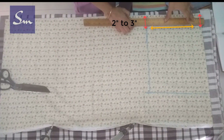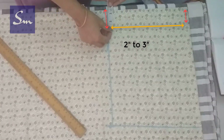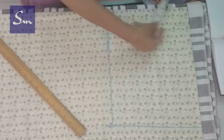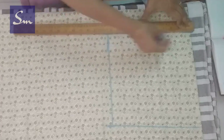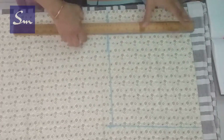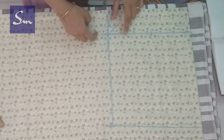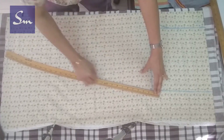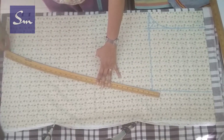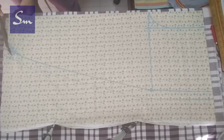Now square out the hip line. Take 2 inches from the top for the hip line — 2 to 3 inches. Keep it 2 inches if your hips are less than 36 inches, and if more, you can keep 3 inches. Now go to the middle of the hip line, 6 inches up, and give it a curve. I am shaping the wrap band from the sides.